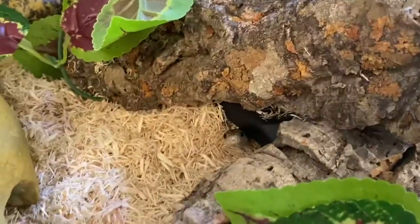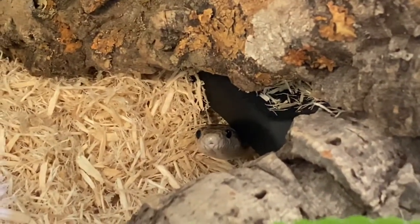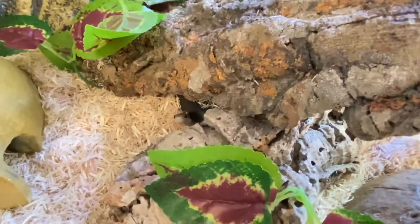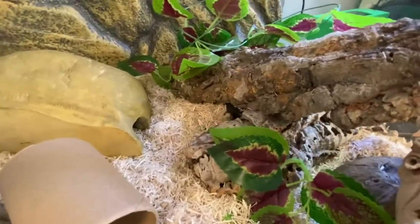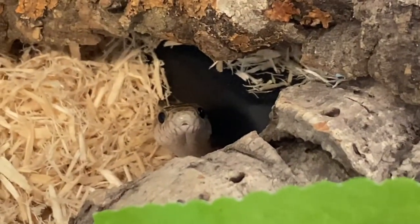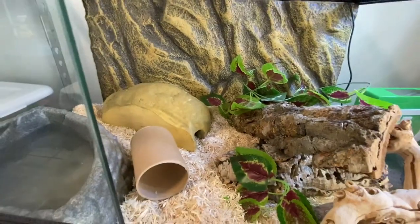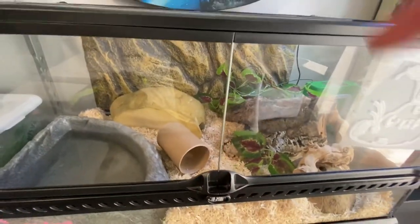He hasn't really outgrown his current tank yet, but I feel like he just needs some more enrichment. A little bit bigger enclosure so he can skirt around more and feel like he's actually going places. He's chilling in his warm hide because he ate yesterday — probably wondering if there's more food, but there isn't. That's pretty much it — thanks for watching, and I hope you like my new scaleless corn snake. Comment any questions below and I'll always answer.